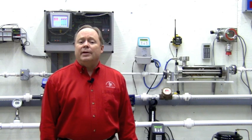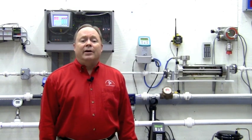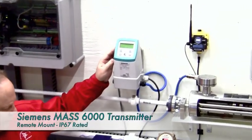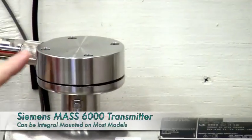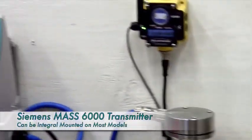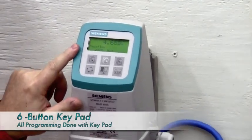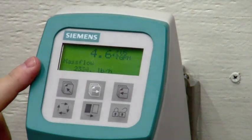I'm going to concentrate on the MAS 6000 transmitter and the MAS 2100 meter, which we have installed in our flow lab. It's a cutaway version, so we'll be able to show the internals of the meter. Let's start with the transmitter. Here in the lab, we have the transmitter remote mounted — it can also be mounted directly to the 2100. All the configuration can be done with this six-button keypad. It is a straightforward menu structure with advanced diagnostics and service sections for troubleshooting.